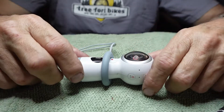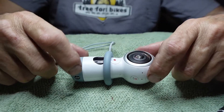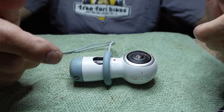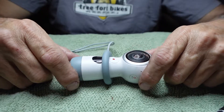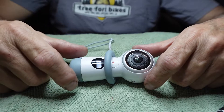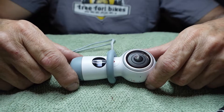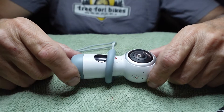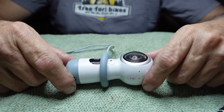I've had it apart to the point where I can disassemble it. I haven't got it to the point where I can get the battery out yet — I just haven't spent that kind of time on it. So primarily this video is going to show you how to take it down to that point, and then I'll finish the video with battery installation at a later date.